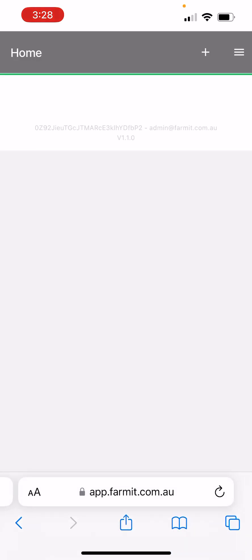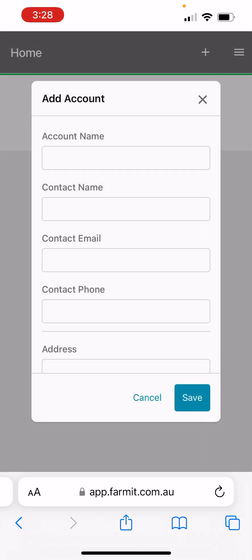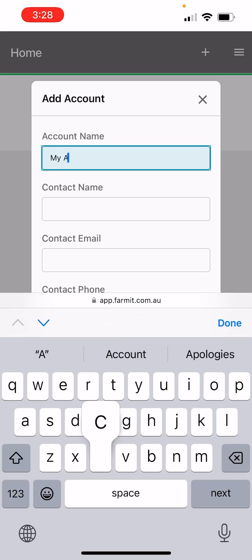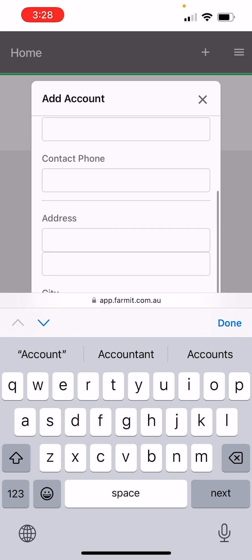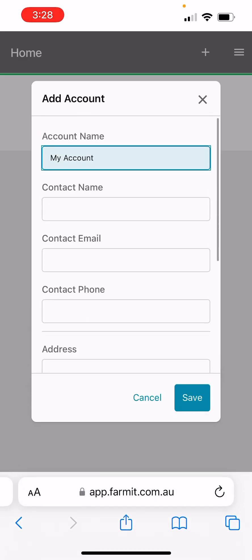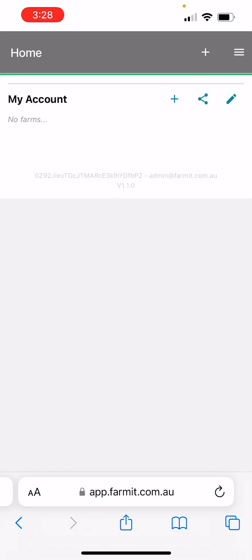That will bring up the home page. Click the plus button in the top right and we can set up an account. We won't fill in all the details of this account page — you can come back and do that at your leisure at any time. So we'll just put in the account name and click save.